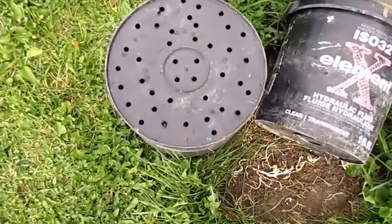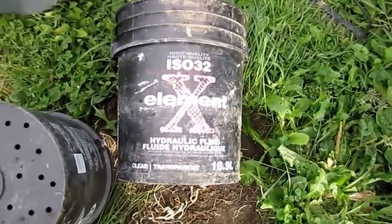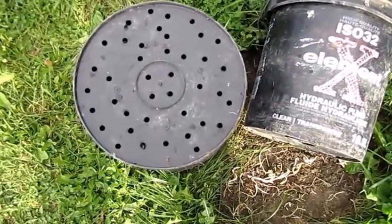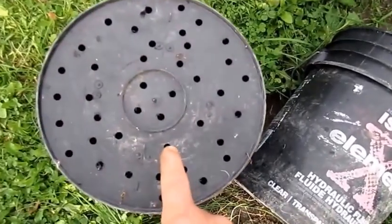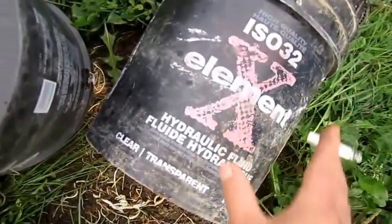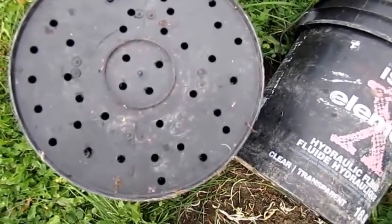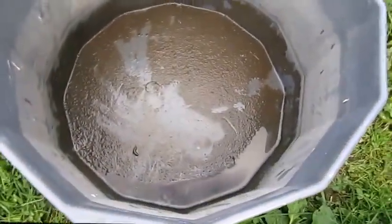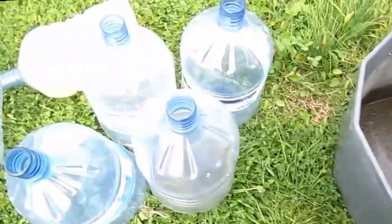...take a five gallon pail, made some holes at the bottom, and have another five gallon pail. I'm basically going to put the sludge and the liquid in this pail, then take this pail and place it inside the other pail, and pour the mixture in — which will drain off into the lower pail.